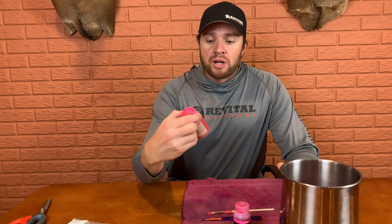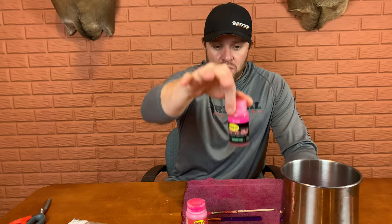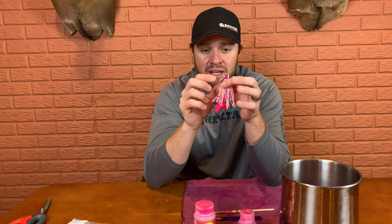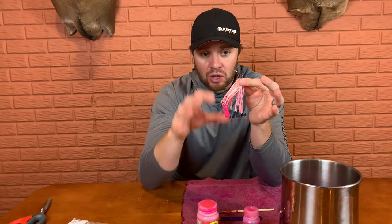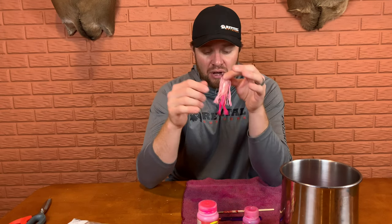The first thing you're going to do is order some of this Spike It blade dip — I'll leave a link, I get all my Spike It dye products from Tackle Warehouse. You're going to want the pink blade dip and the pink dip and glow. The pink blade dip is for the head of the bait and the blade, and then we're going to dip the skirt in the dip and glow. You do not want to get the blade dip on the skirt because it's lacquer-based and thick — it'll clump up and you won't be able to get it off.